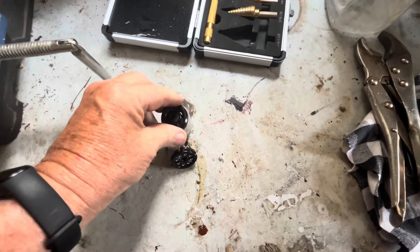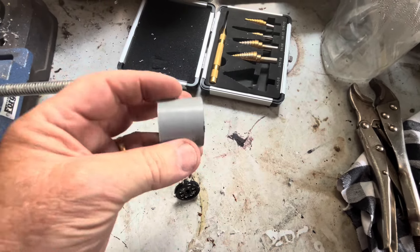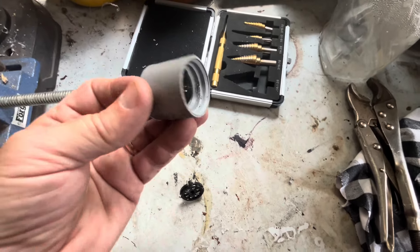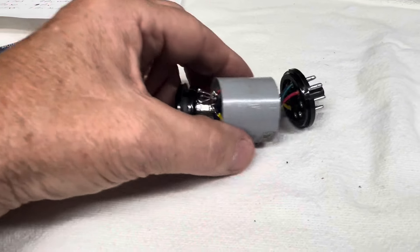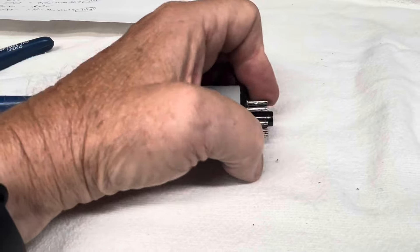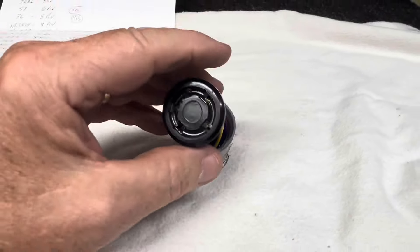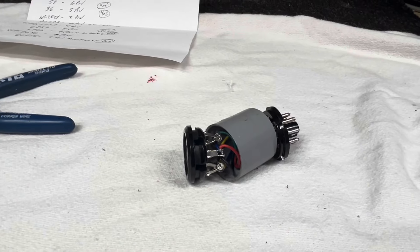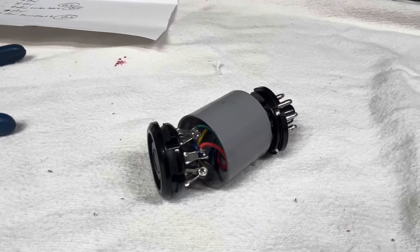That worked out pretty well. I did cut it down but it wasn't quite enough to make two. I think we're getting where we need to be, and the wires run between them. This one is the 5-pin because I have a 5-pin tube in the basement that's easy to get to, so I did it first. Let's plug it up and make sure it works, then we'll figure out how to fasten the ends.